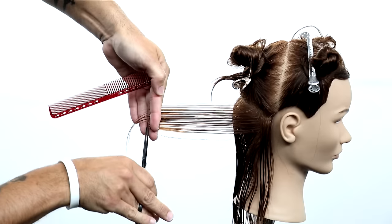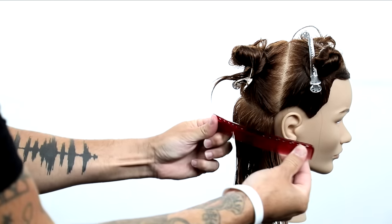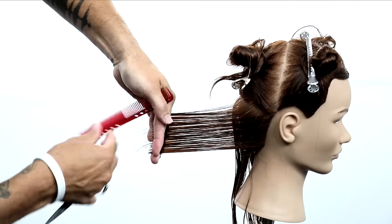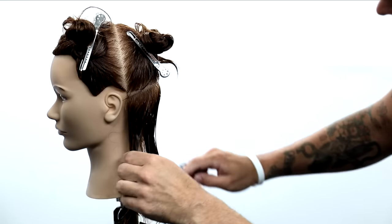Now, when I get behind the ear, this is where you want to make sure to keep this square. You don't want to round off the corner. You'll see how I'm showing that there — you don't want to round the corner. You want to bring everything straight back. Pretend like you're in a box, like you couldn't go over any further. Just bring it straight back and cut it.